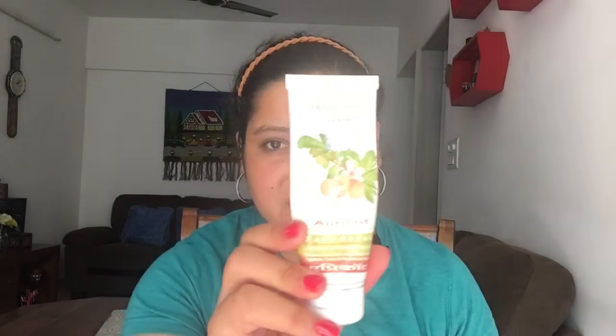I also wanted to let you know that during the weekend I do scrubbing followed by a face mask. So I follow these three CTM steps and then also do scrubbing with Patanjali Apricot Face Scrub, which is very inexpensive, followed by a face mask. You can use any one from The Face Shop brand or whatever brand you're okay with.